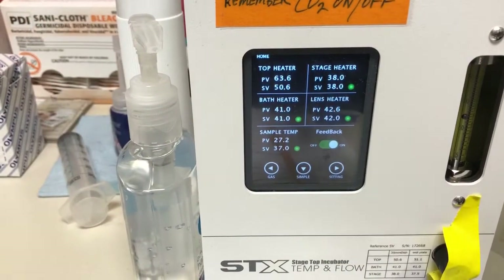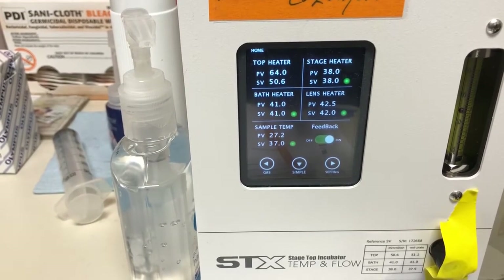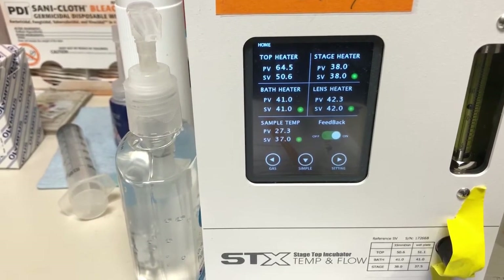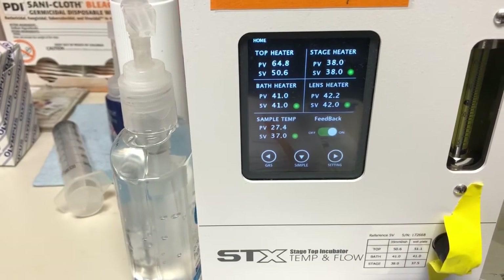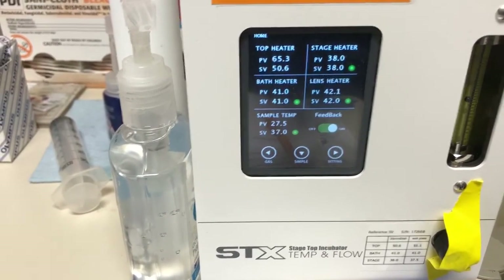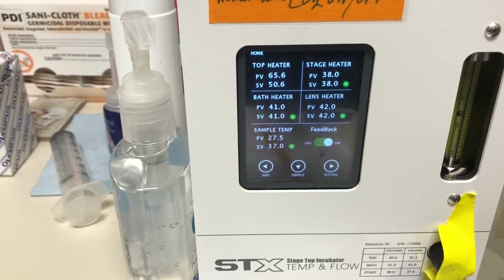That's going to take a while, and how long depends on how much media you have, the exact shape of your sample, whether you're using an oil objective or not — all of those things go into how long it's going to take. It's empirical, so you'll need to sit here, wait, and figure out how long it takes for the sample to equilibrate.